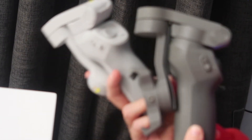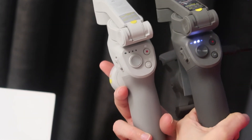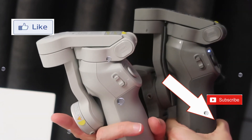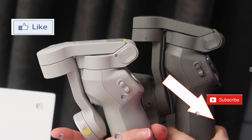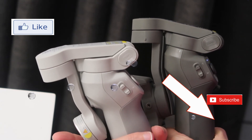The moral of the story is that the Osmo 3 and Osmo 4 are both sufficient and amazing stabilizers. It just comes down to preference and price. Hope you enjoyed this video — don't forget to give it a big like, hit that notification bell, and subscribe to keep supporting our channel. See you next time!